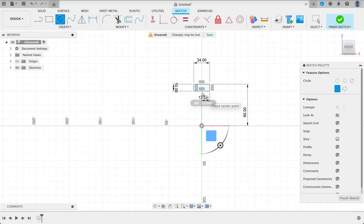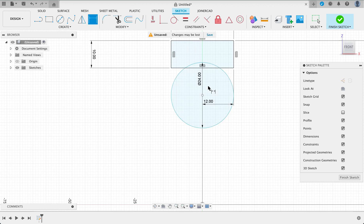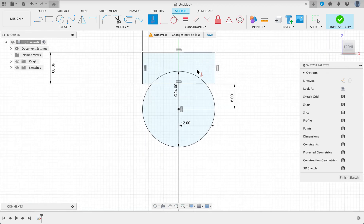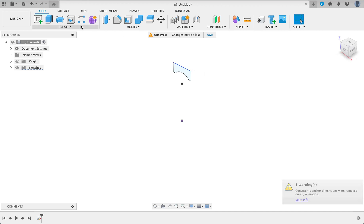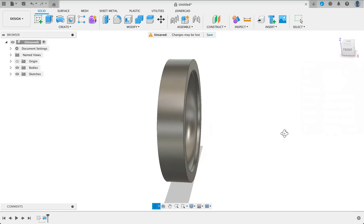I'm just going to push C for circle and draw it up — it's going to be 24. I'll set this distance from the center of the circle to there as 8. And what we can do just to constrain it is set a horizontal vertical constraint. Now we can remove the outer edges — just push T for trim, and there we have it. What we're going to do now is do a revolve. The axis will be the X-axis over here. There you can see we've got the outer race.